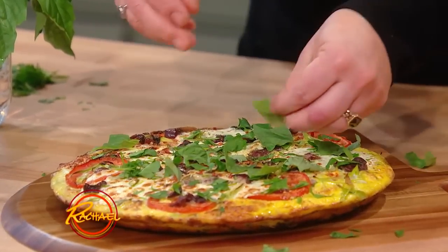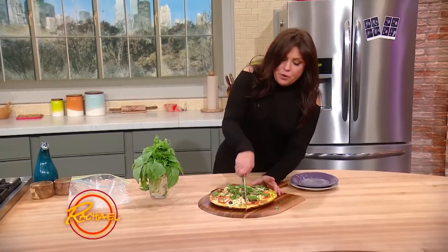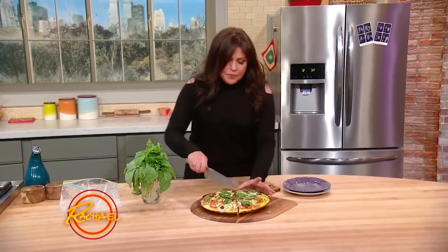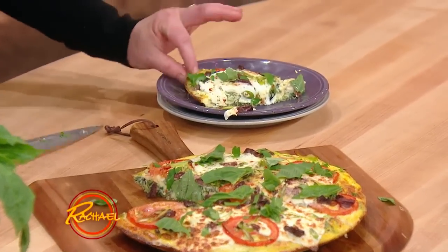Again, you can serve this room temperature, hot, or cold. Just cut it into wedges and put it out on a pizza peel or a big pretty wooden board. There it is.